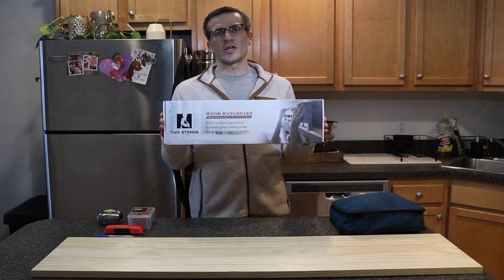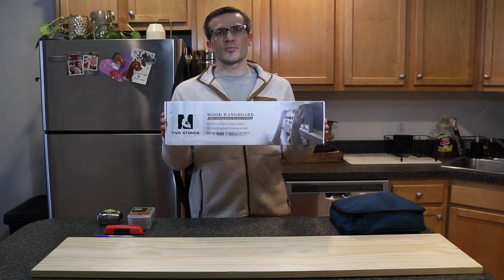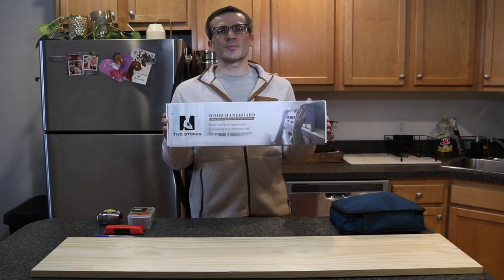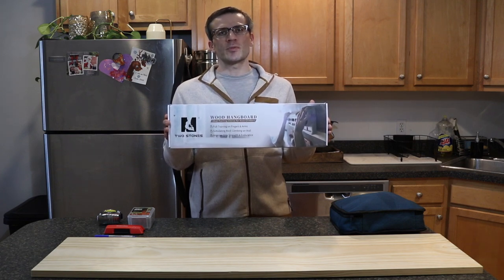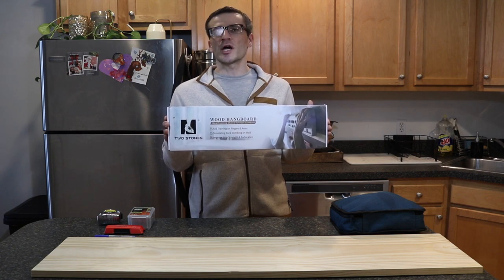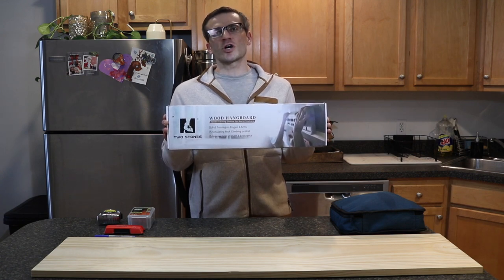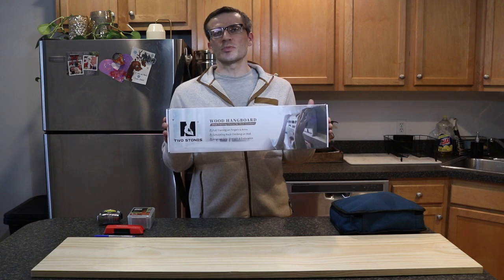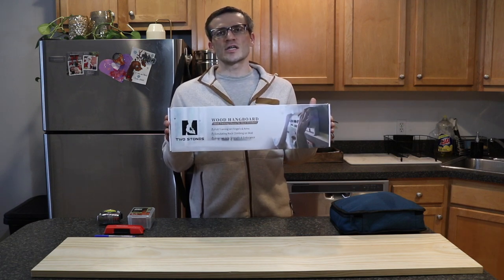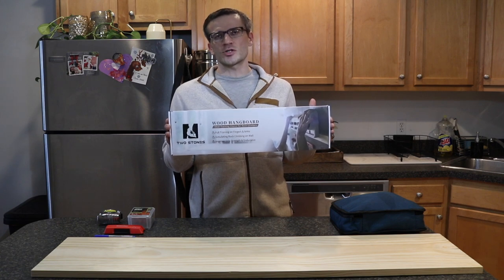This is a climbing hangboard that you can currently get on Amazon for about $70. I recently purchased this because the gym I go to doesn't have good equipment for doing pull-ups and overhead exercises. So I looked into a variety of options for installing a pull-up bar in my apartment, and I came across climbing hangboards and thought this would be the best option for doing pull-ups, overhead exercises, and improving my overall grip strength.